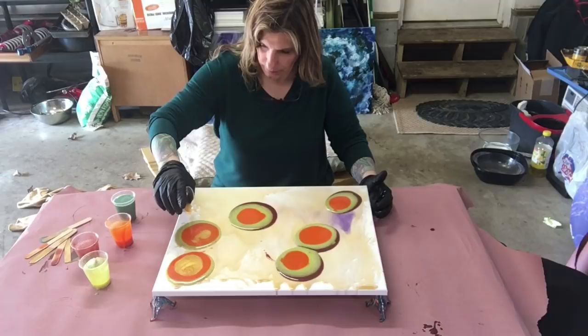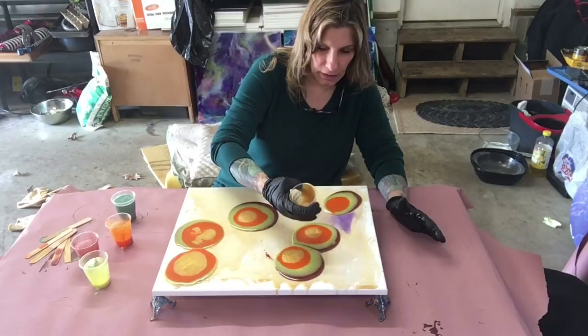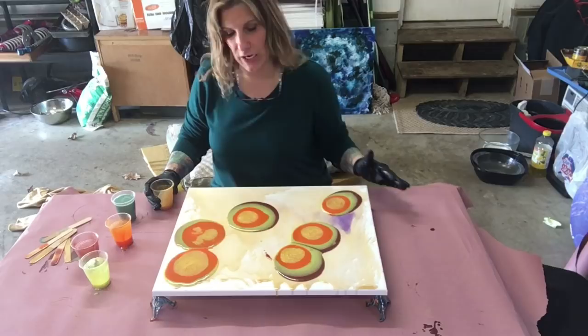Oh, that wind is blowing my resin everywhere! I have both doors open today - oh my god, I'm so excited! First time I didn't have to use my heater. In the state of Pennsylvania it's like the winter never ends.